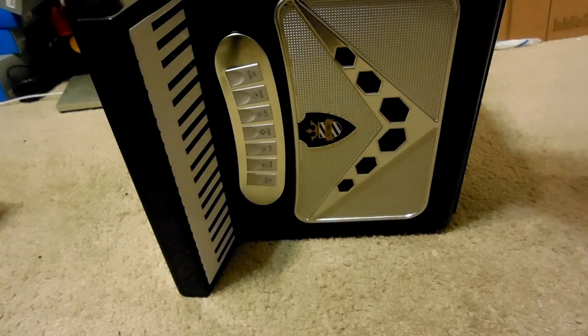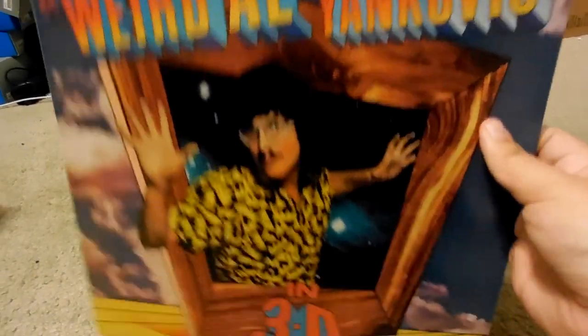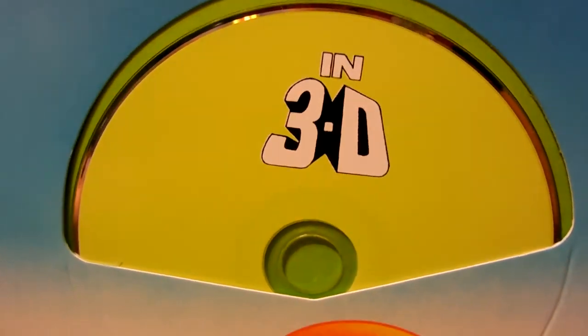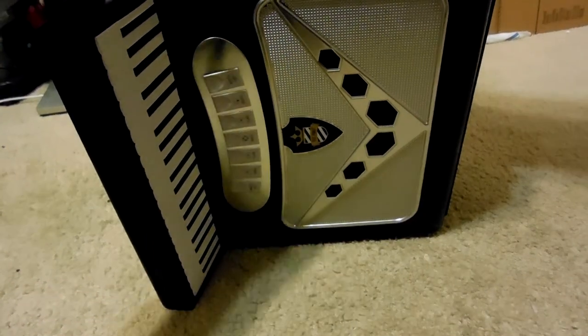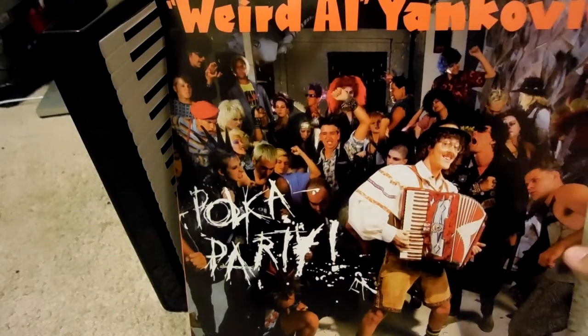The track listing. Next is Weird Al Yankovic in 3D. Then Dare to Be Stupid. One thing about Weird Al — he does song parodies. Next is Polka Party.